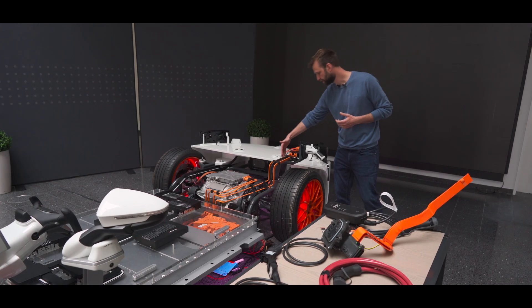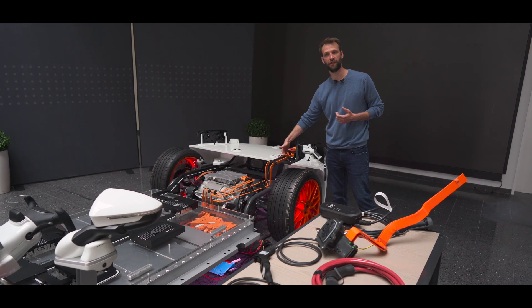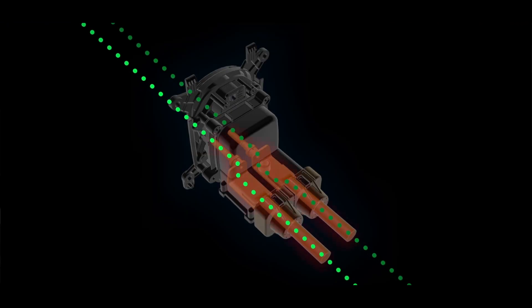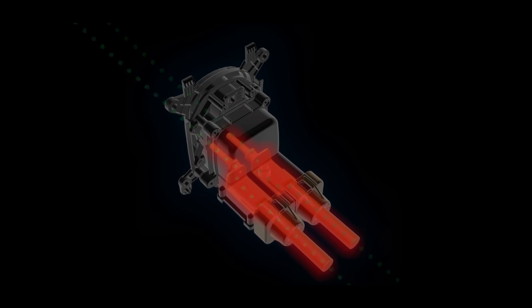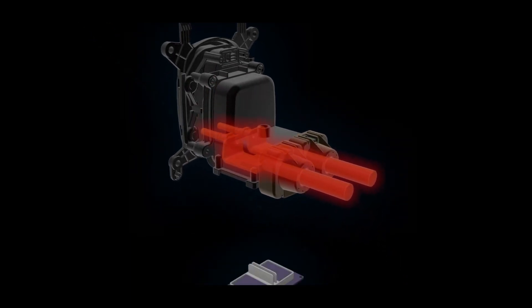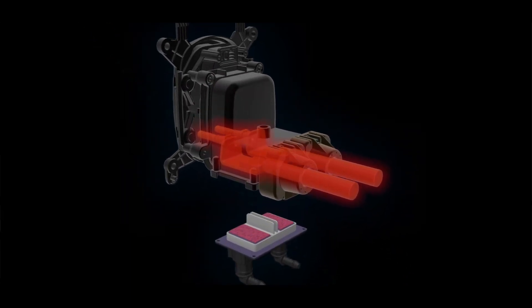In order to mitigate the heat at high charging currents, there are multiple options which we are focusing on. One, as illustrated here, is really the liquid cooling of the inlet. In this case, we have attached a liquid cooling plate to the inlet — to the heat source — in order to mitigate the heat through the coolant, which is connected to the coolant circuit.